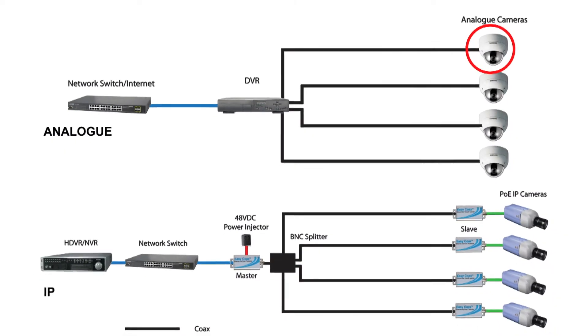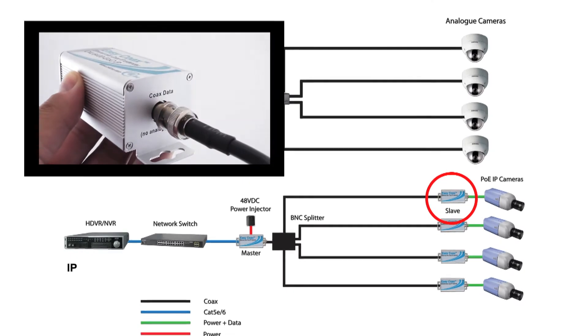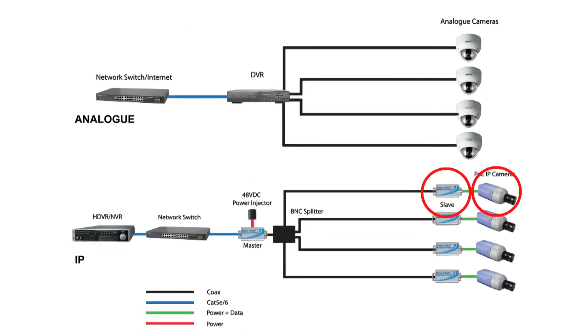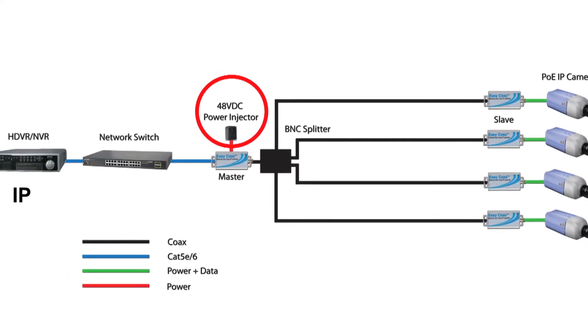At the camera end, unplug each coax cable and connect to a slave unit. And connect each slave unit to its IP camera using a CAT5E or CAT6 cable. Finally, connect the PoE injector to the master unit.